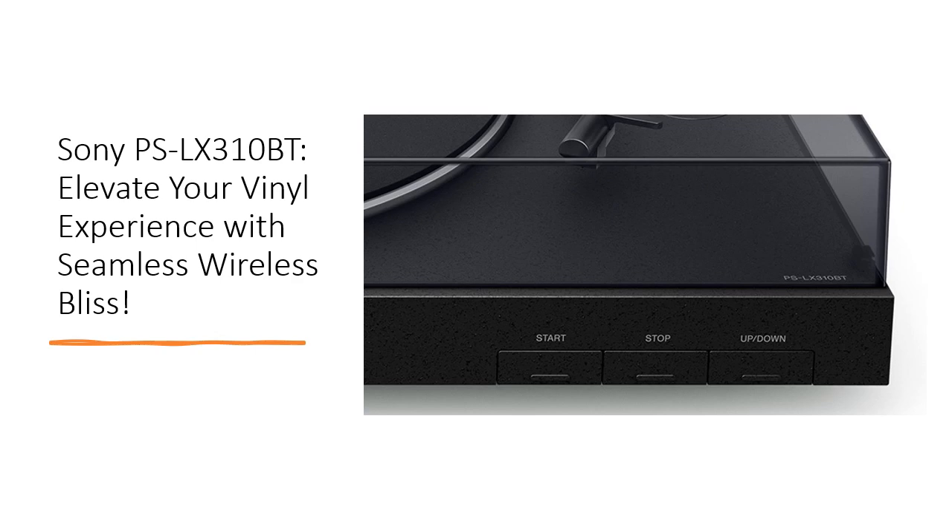Embrace the freedom of wireless connectivity, whether you choose Bluetooth speakers or the classic wired setup. The PSLX310BT comes with RCA cables for direct integration into your stereo system.